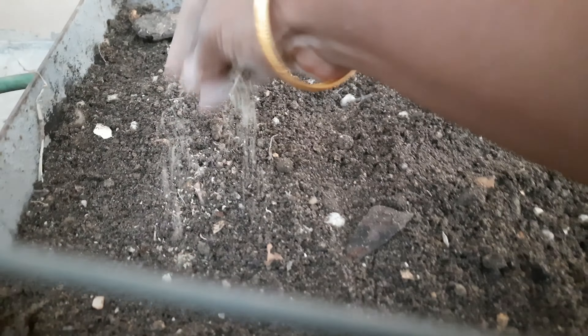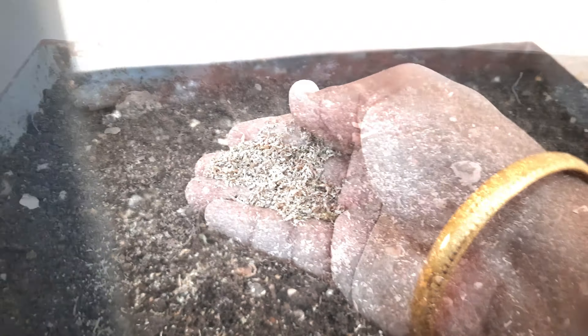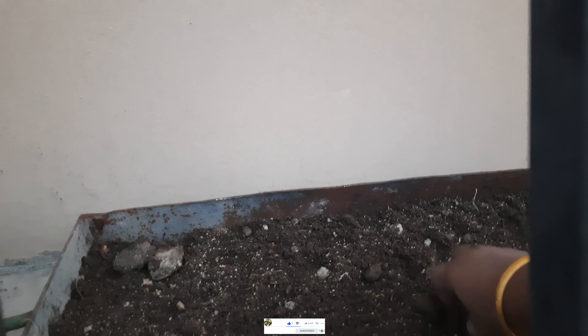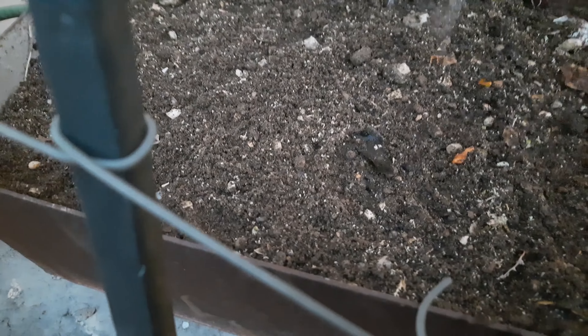Mix the soil in the ground. The soil is very small, so I will mix it into the ground and mix it all up. The soil is just sprinkled in, and it's ready to mix up.